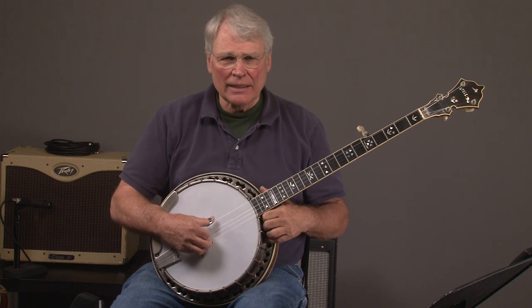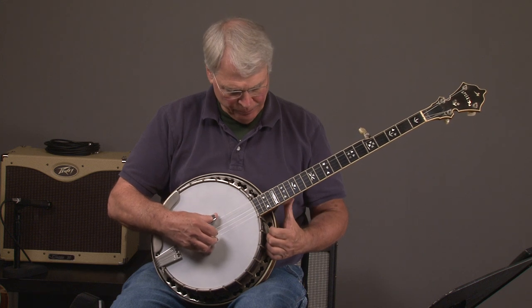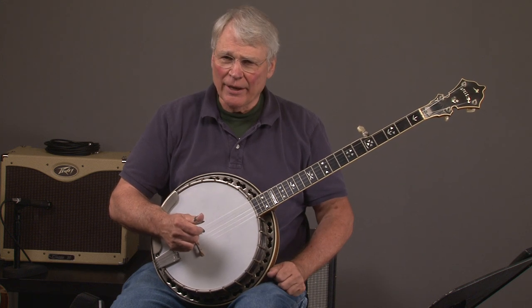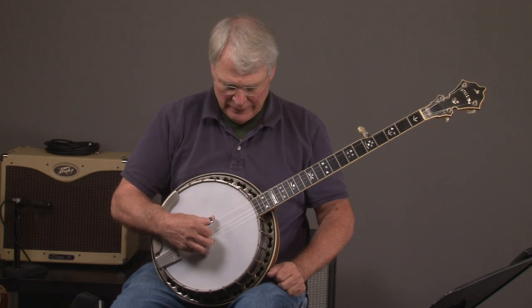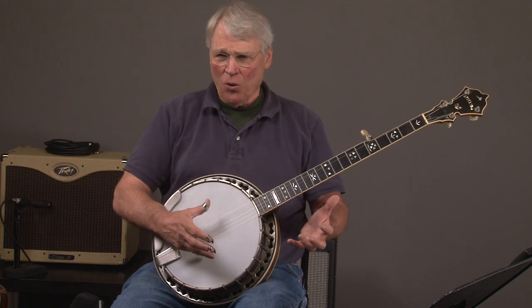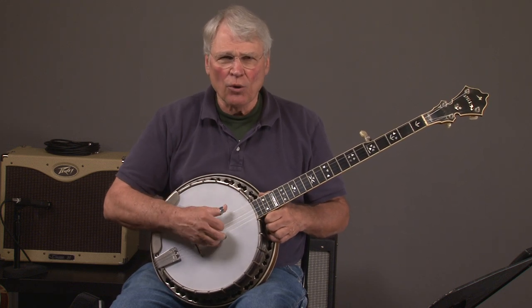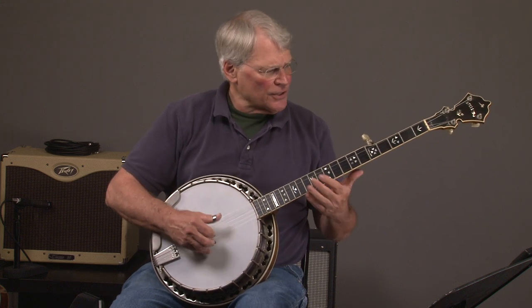We have a 1984 Stelling Bellflower Banjo. When you get a banjo that's that old, it really does have some what I call old sound in it, just from those parts being together so long. It really doesn't matter what banjo it is — this has a lot of that quality. Let's hear what it sounds like.